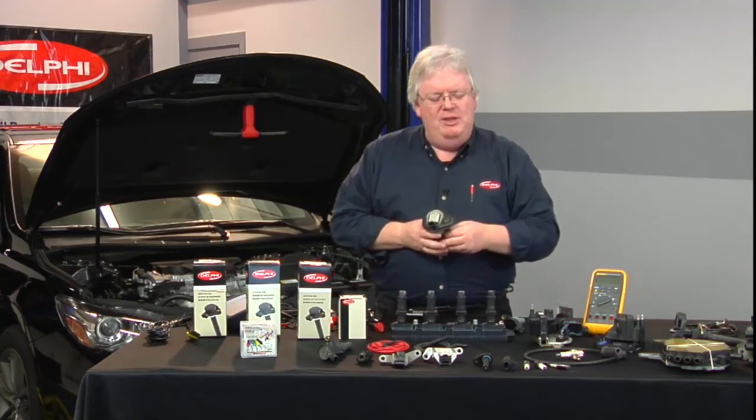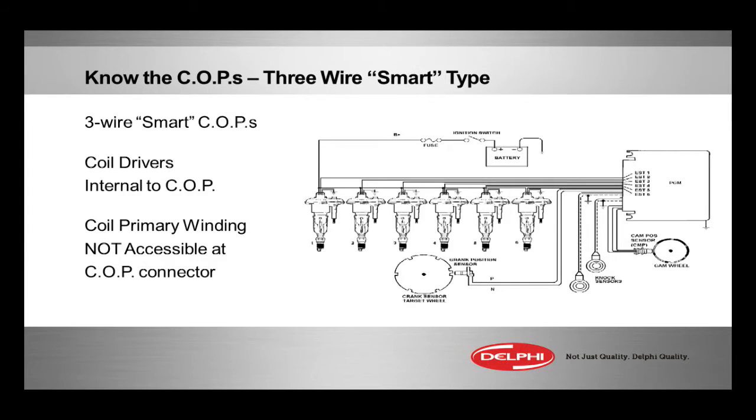As you see on this PCM, you see EST 1, 2, 3, 4, 5, and 6. I want you to think of those circuits as very low current signal lines, kind of like a mass airflow sensor or serial data bus line. They are not actually doing any current control — they're just triggering the transistor in here to do the current control of this particular coil.